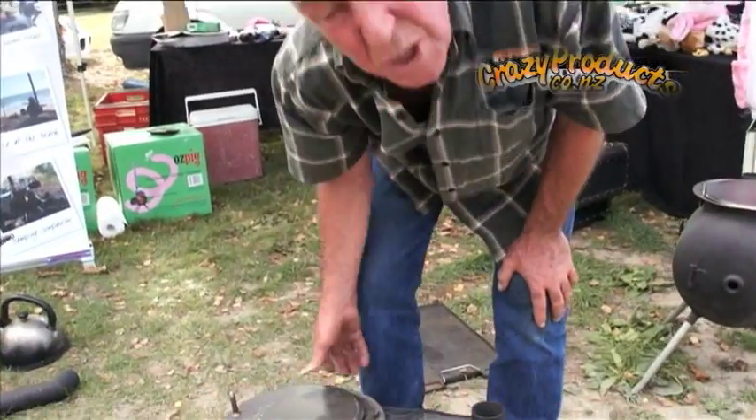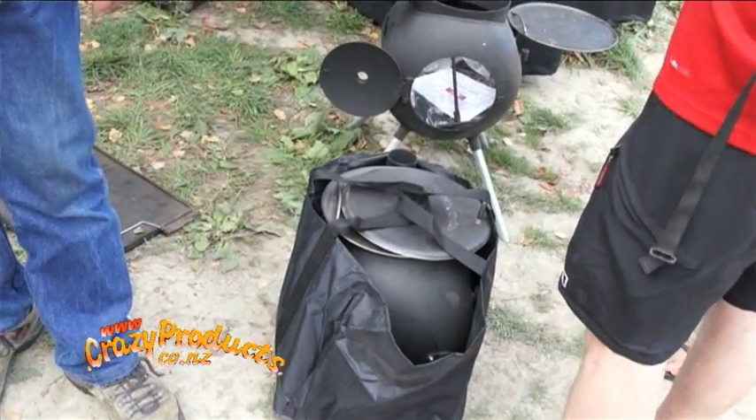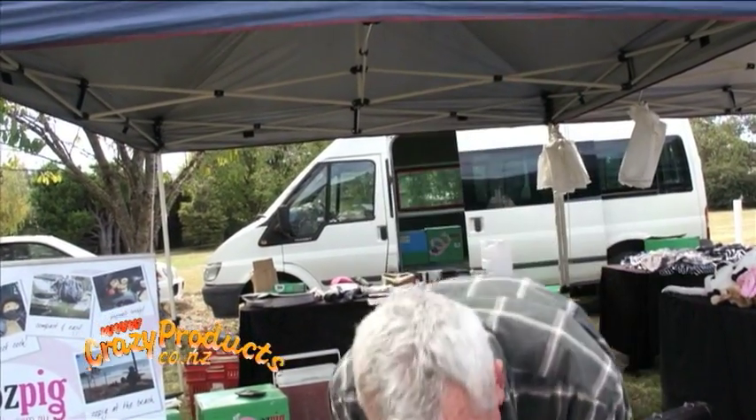You can take your Ozpig to the beach, put it in your four wheel drive, your jet boat, or even your helicopter. Where have these been used? People put them in their maimai when they're duck shooting, in their whitebait huts, men put them in their man cave. They're a completely transportable combustion heater and cooker. Thanks for your time, folks — this is the Ozpig.